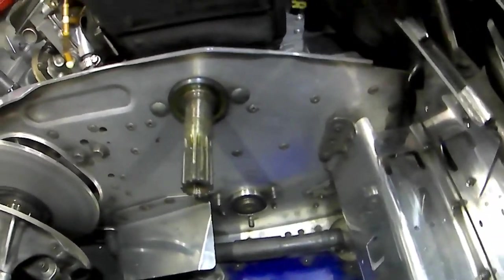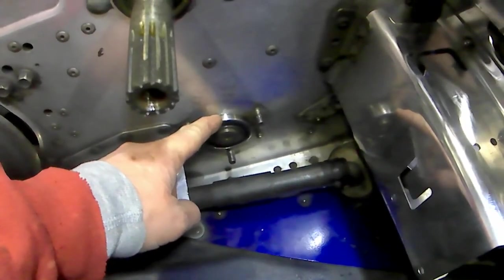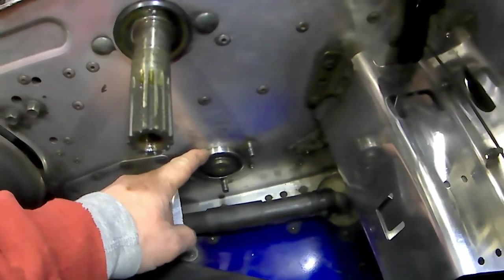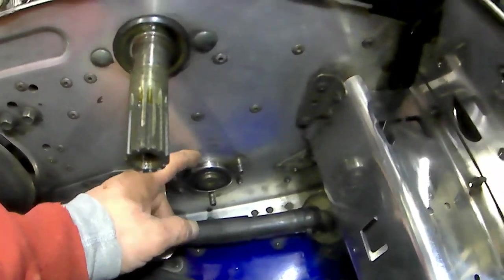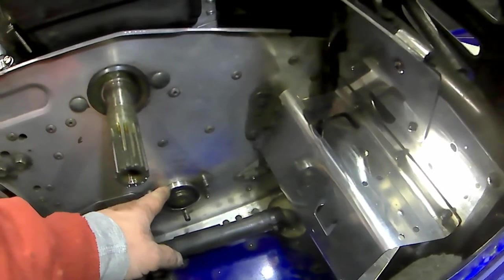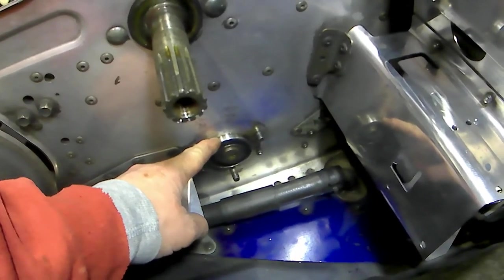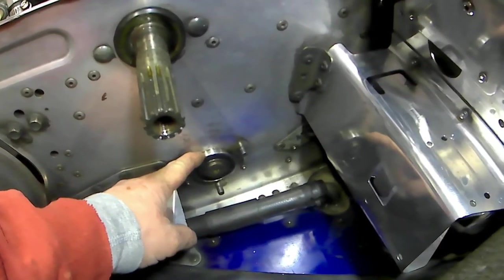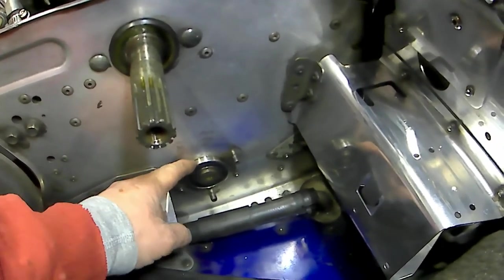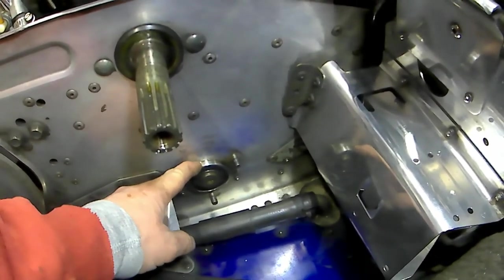Alright guys, just wanted to give you a quick video on the drive axle bearing on these Yamaha ProAction snowmobiles - I believe the RX1s, SXs, XTs, whatever the ProAction, almost all your ProAction snowmobiles. This bearing right here is probably your most abused bearing on the whole snowmobile because it takes a lot of abuse - there's a lot of torque going into this bearing.